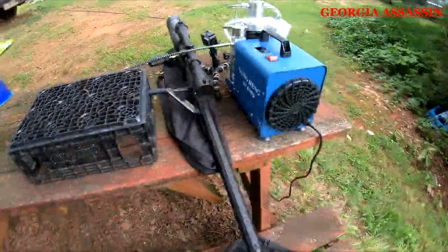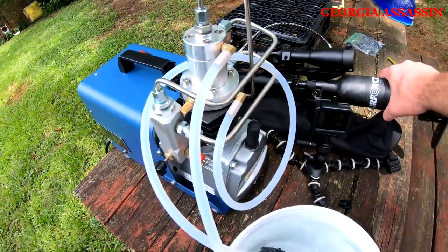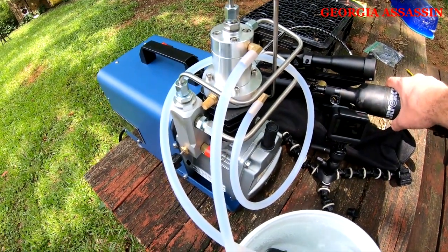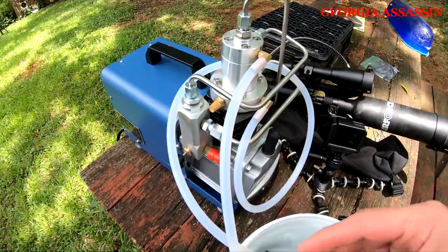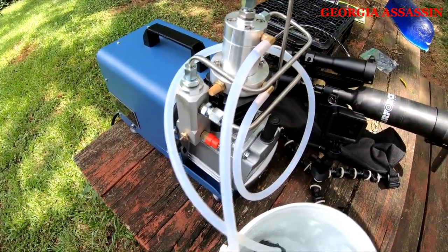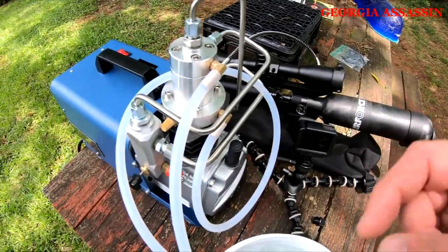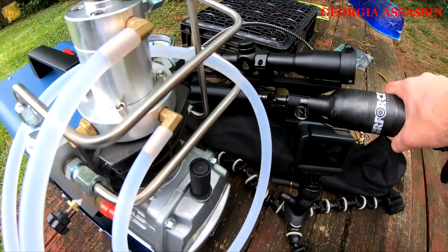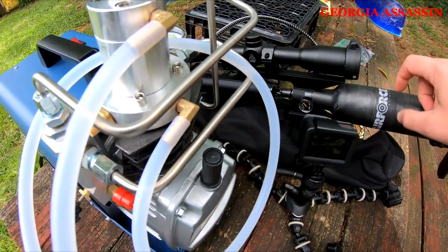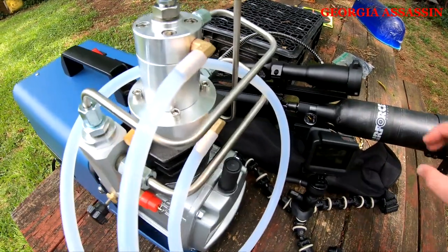So far I topped off the Bulldog with this thing — very pleased with it, it fills up fast. That took probably three minutes. The bottle's a little hot, so if I was going to keep running it multiple times, or if I was filling up a scuba tank, I would definitely give it a break because that's pretty warm. Let it cool down before we shoot it.